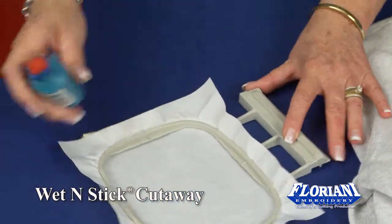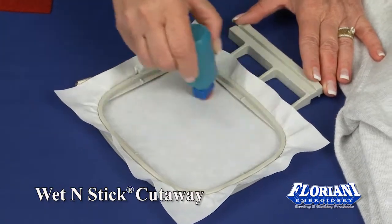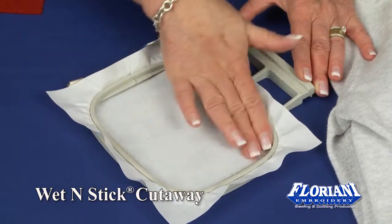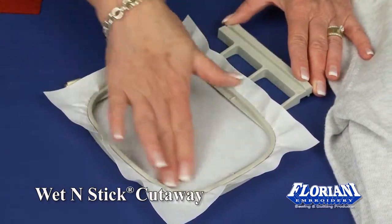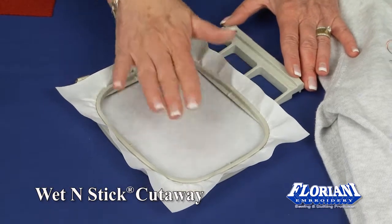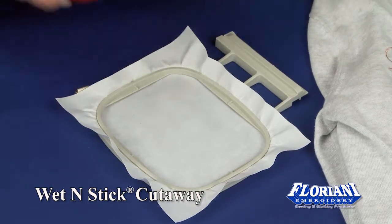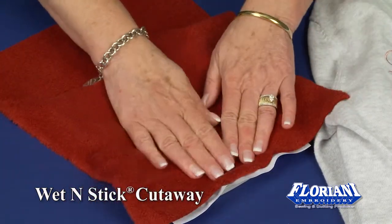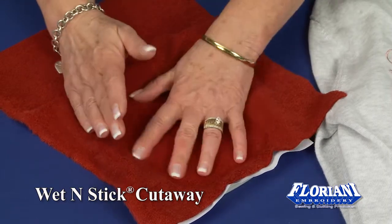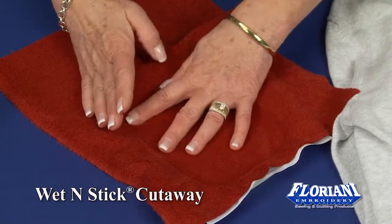It takes minimal water to activate the stabilizer, and minimal water is the key word. Simply place a few drops, smear this around with your fingers, and it instantly becomes sticky and tacky. It will hold fabrics so nice and secure without having to add a basting stitch, and it will keep it nice and taut while you do your embroidery.